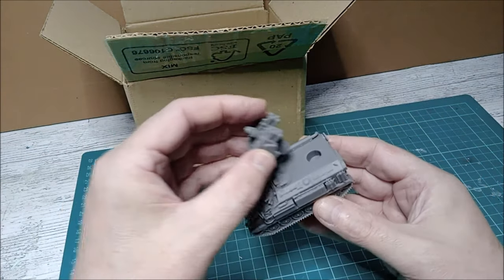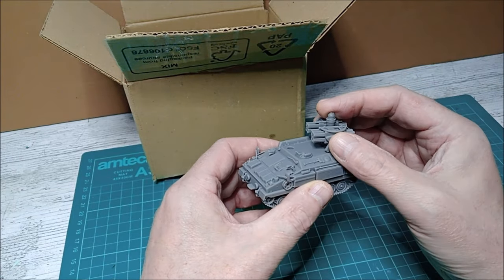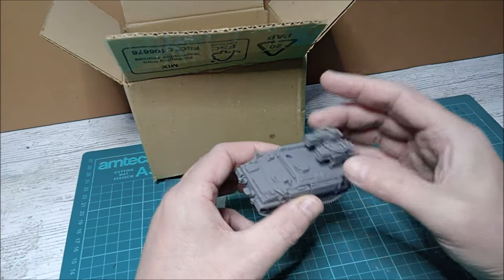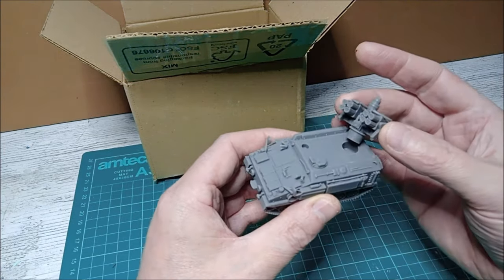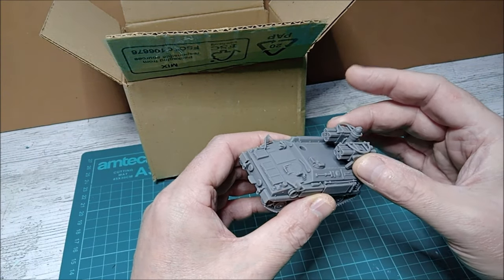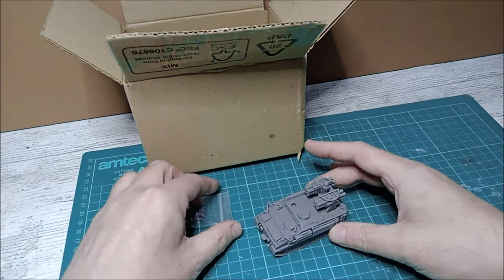Connecting up the launcher — it's a little bit loose, but that's good because it allows you to move it around and eventually glue it. Or if you want it to rotate, just fill that hole with a little bit of filler to give it some traction so it doesn't wobble around. I've got the sensor here as well.